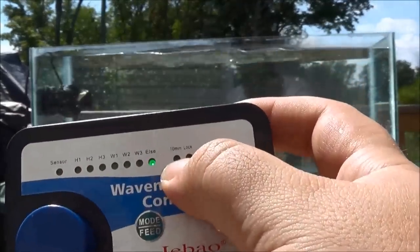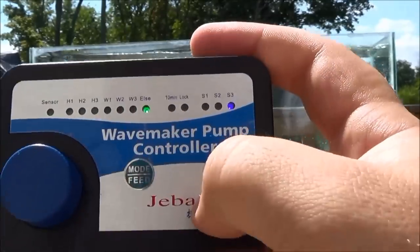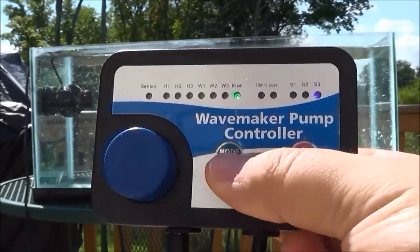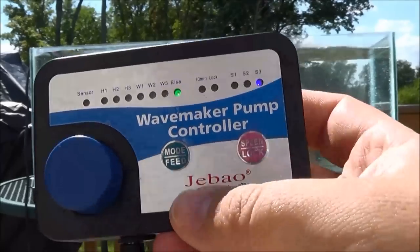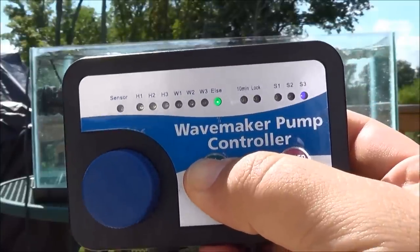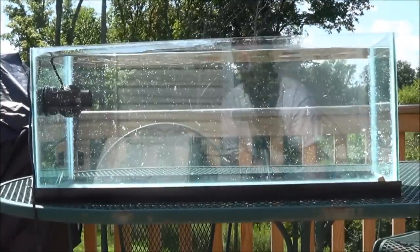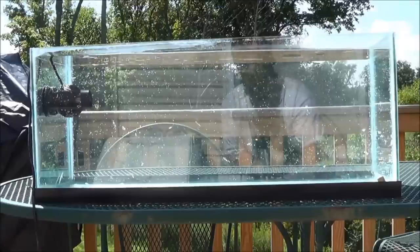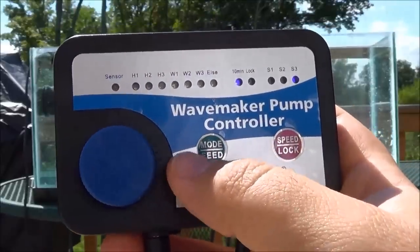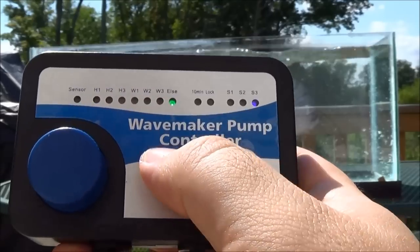Right here is a 10-minute lock button. If I wanted to lock the speed in, I could hold this lock speed button. One thing I don't like — my WP-40 has a separate feed button, but now if you want to activate the feed mode, you have to hold the button for a little while. Then you'll see it goes to a 10-minute lock and the pump is off for 10 minutes. I like the feed mode; I just don't like that you have to hold the button to turn it on. You can turn it back on by clicking mode, and it comes back out of the lock — or you can let the 10 minutes run out.